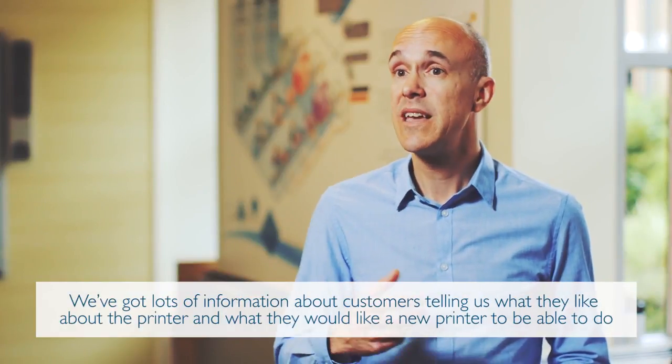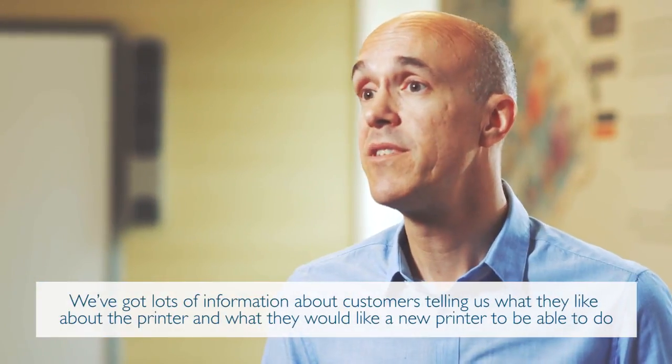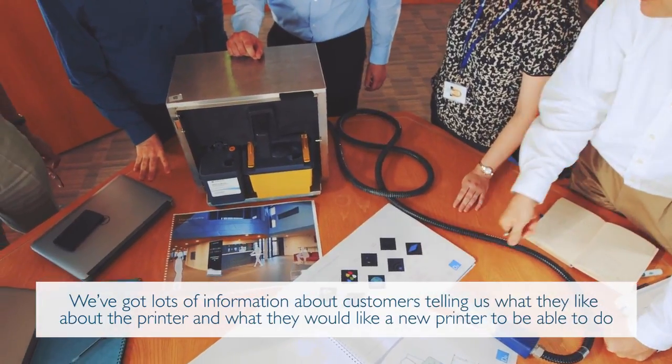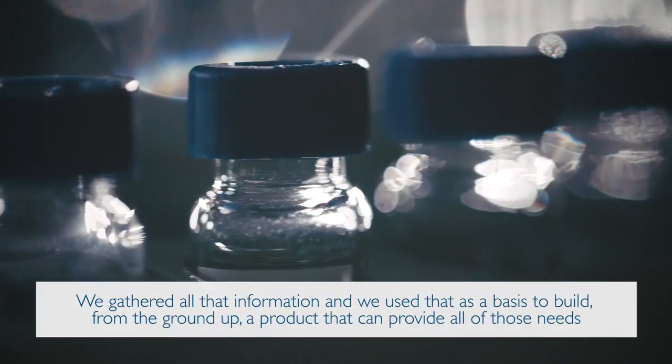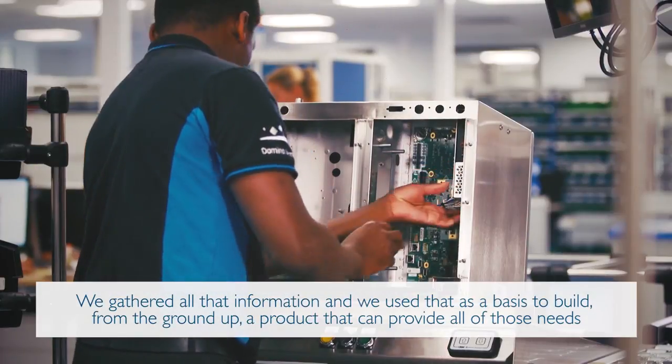We've got lots of information from customers telling us what they like about the printer and what they would like a new printer to be able to do. We gathered all that information and used it as a basis to build, from the ground up, a product that can provide all of those needs.